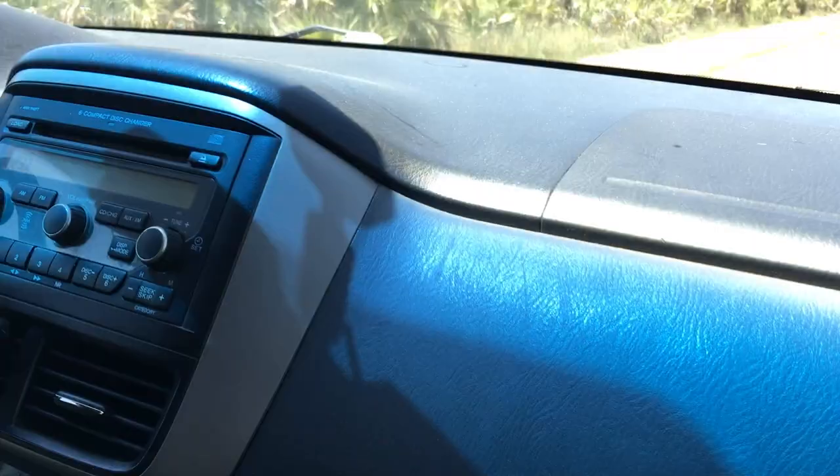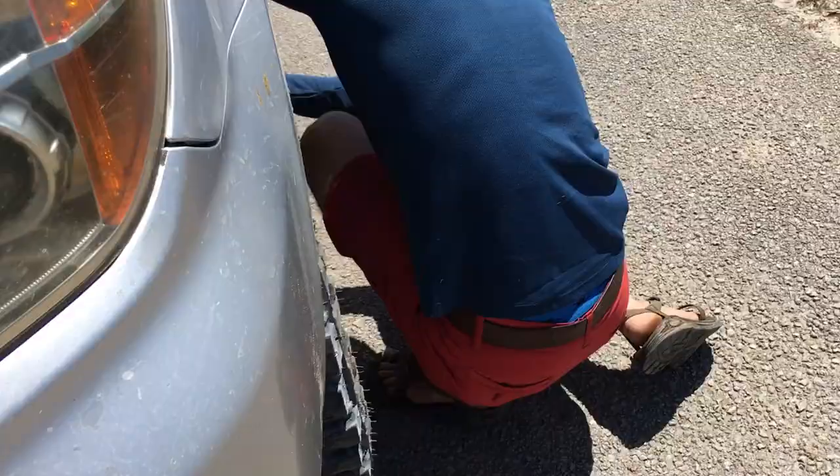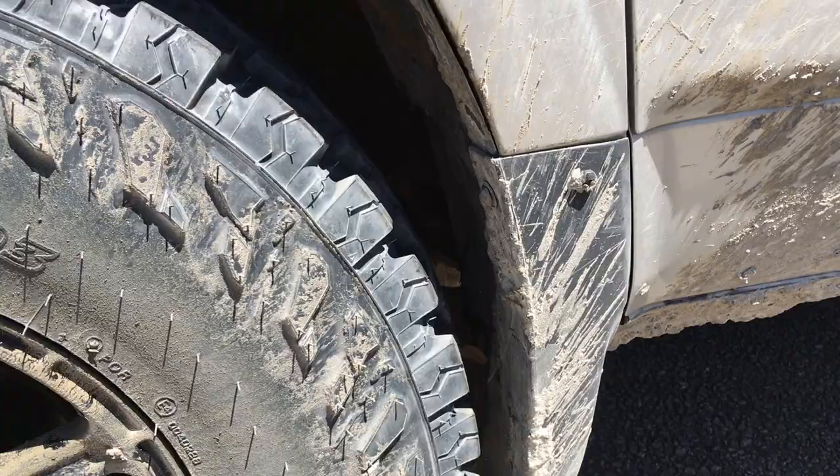Something sounded funny — it's just a piece of the mud flap came untucked or something. We're not quite done with all the trimming, but even on this trip there's been barely any rubbing — just a little bit here and there.